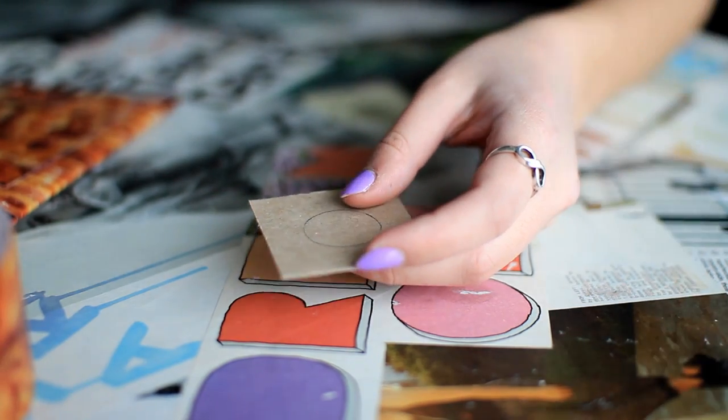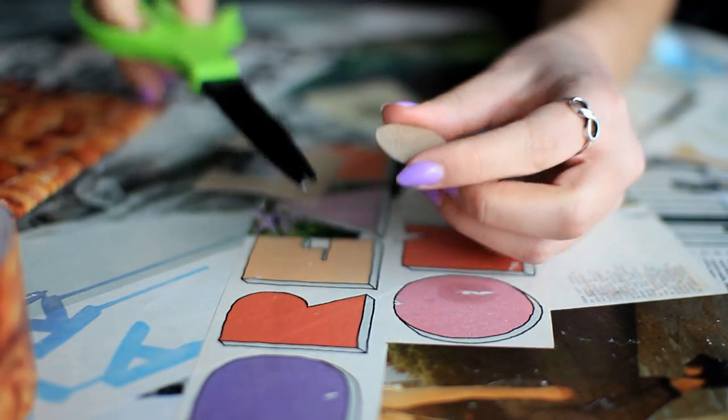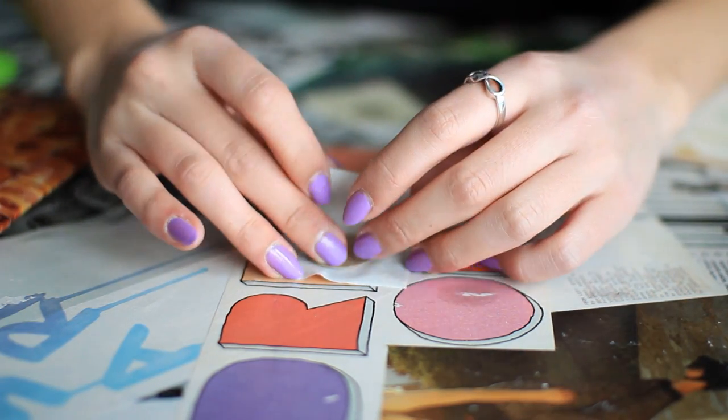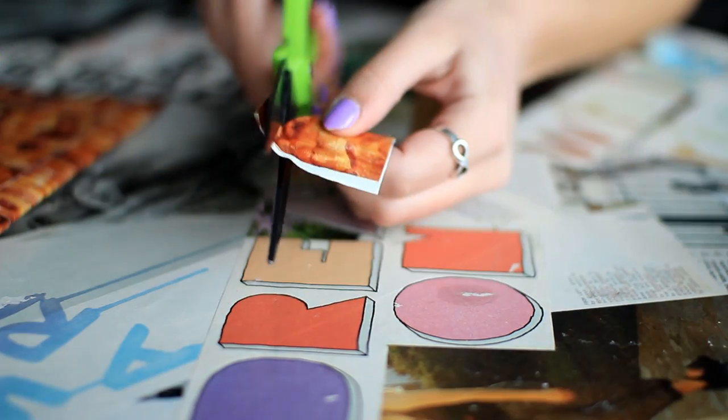To make the fastener for the envelope, trace and cut out a circle from the cardboard and cover it with duct tape by folding a piece over the circle and trimming down the edges.